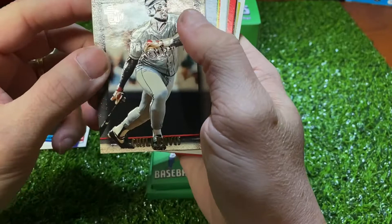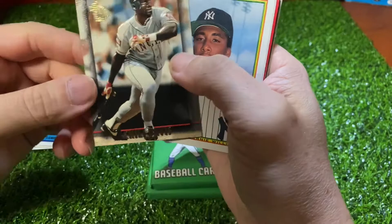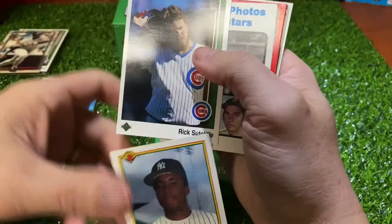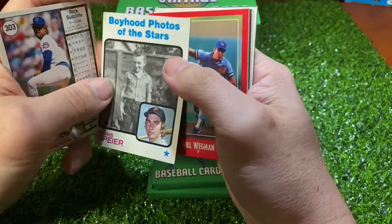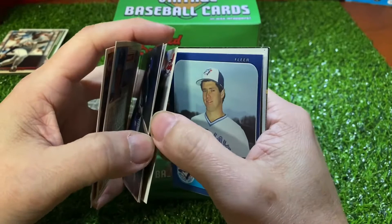Alright, here's a Chili Davis, it's 95. I can't remember the name of these cards — TMB — hope I'm saying it right, if not please let me know. So Bernie Williams, Rick Sutcliffe, another Boyhood photo of the star — this is Chris Spire — and Bill Wigman.